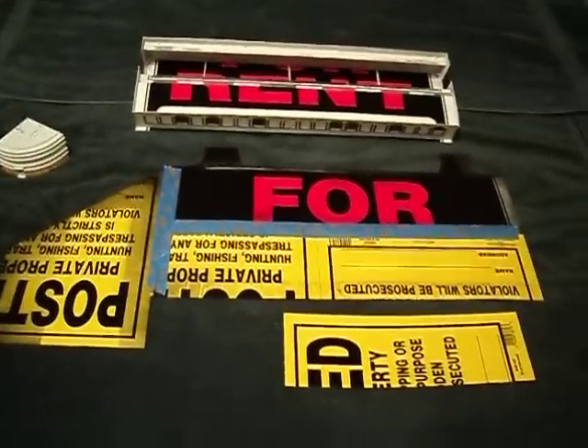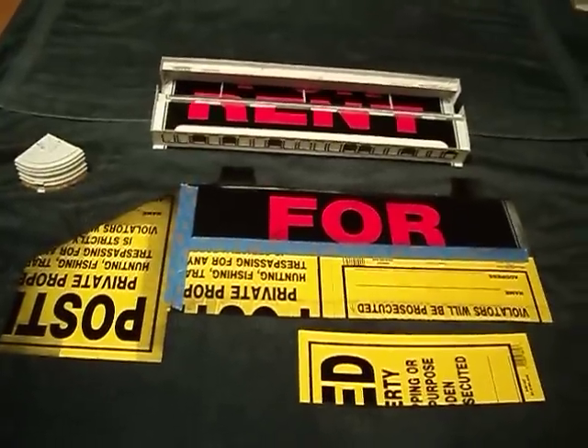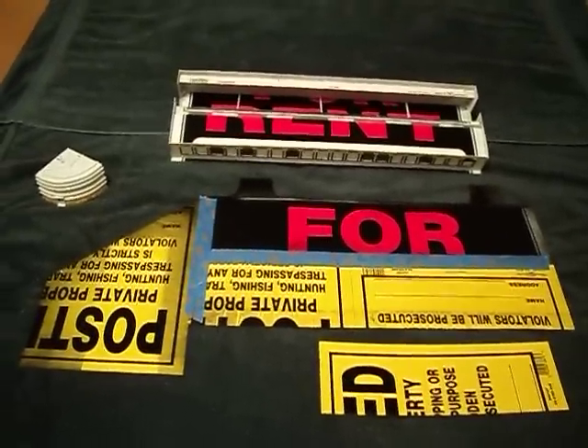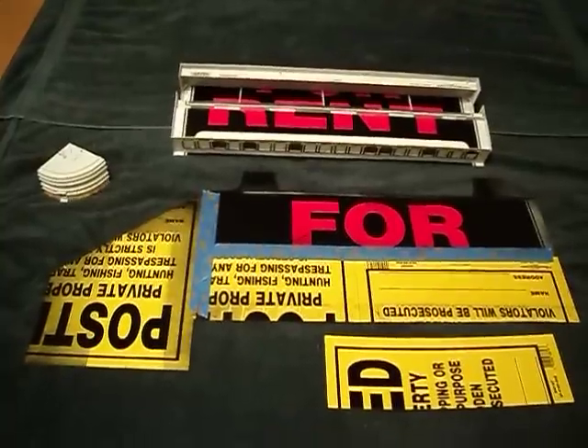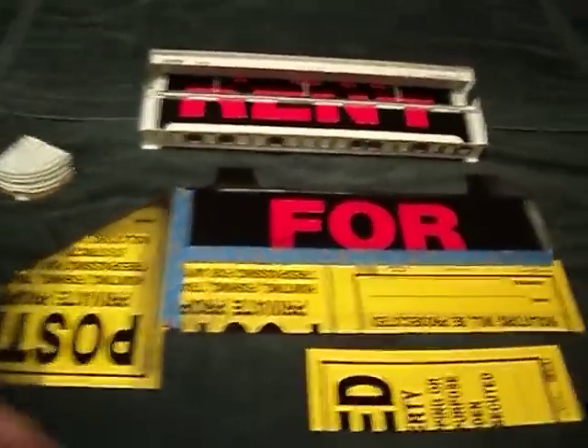Hello, this is Steve. I want to give you an update on how to do this here. What you're seeing is your common post in your for sale, for rent signs made out of styrene. The yellow signs — they're handy.